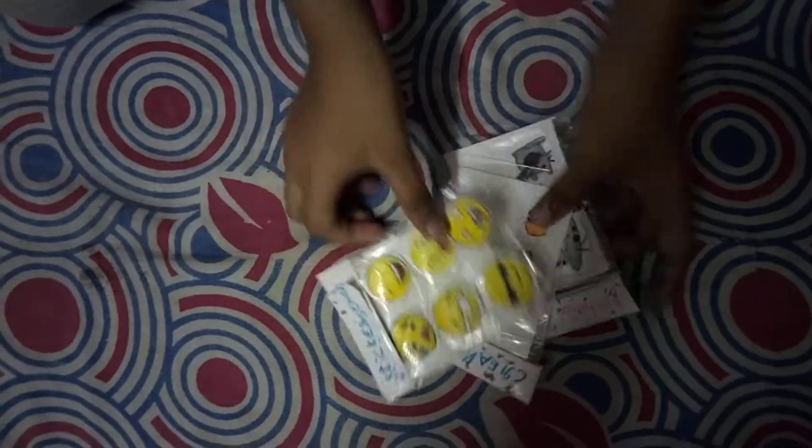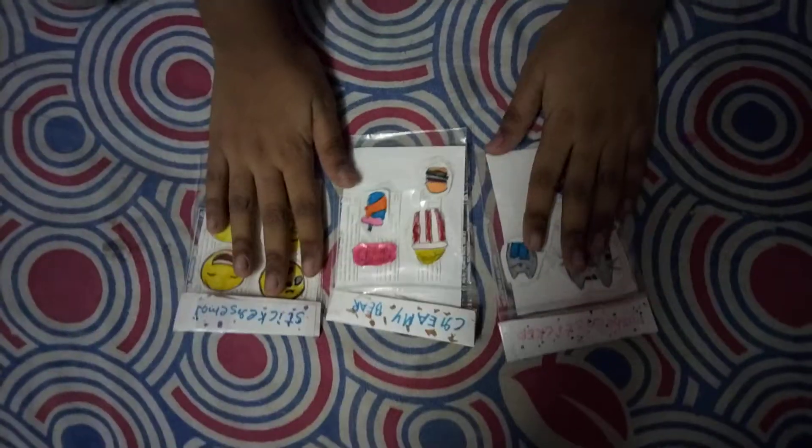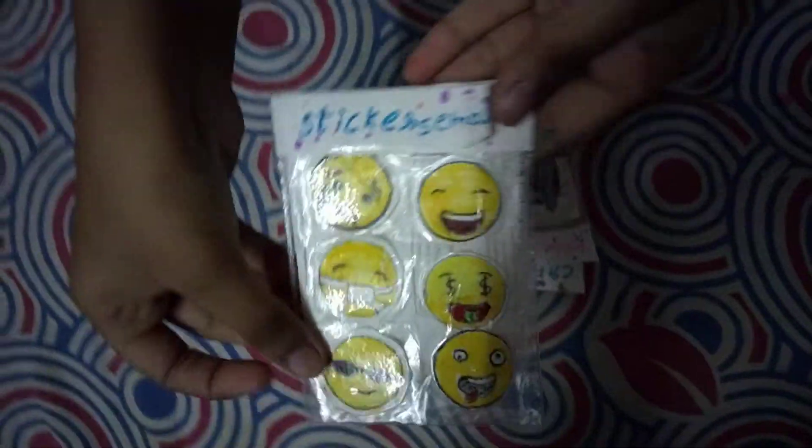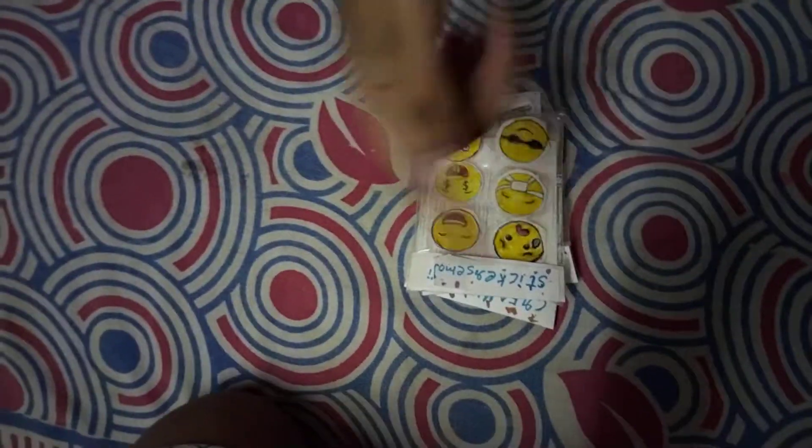Hey guys, welcome back to my YouTube channel! Today I'm gonna be making these emoji stickers. You can see the ones I'm making right now, so let's get started!